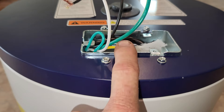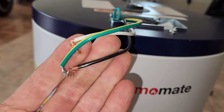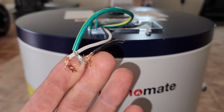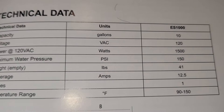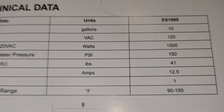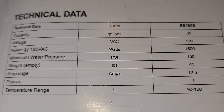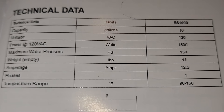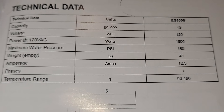On the top, underneath the cover plate, you'll find your connections, which you'll have to either hardwire in or wire a plug, which I will do. What's nice about this unit is it is 120 volts. From the specs: power is 120 volts, watts are 1,500, 10-gallon amps is 12.5, and it weighs 41 pounds. Maximum water pressure is 150 PSI, and you can go from 90 to 150 degrees Fahrenheit.